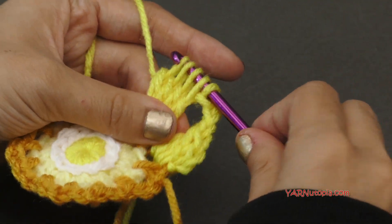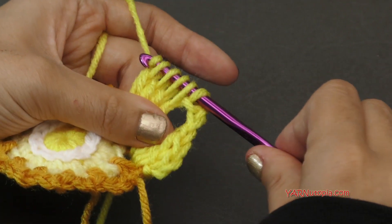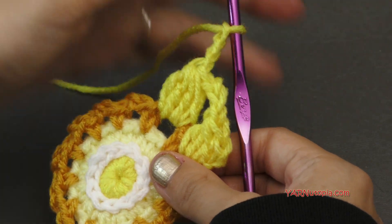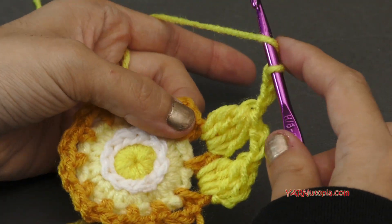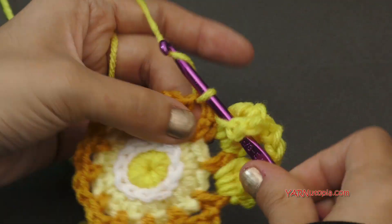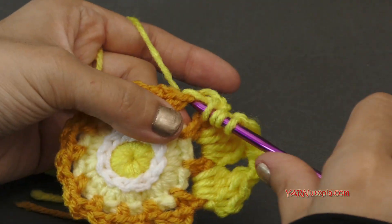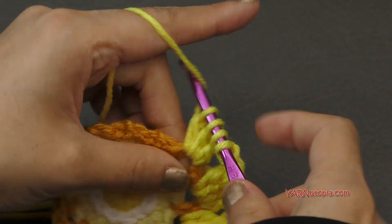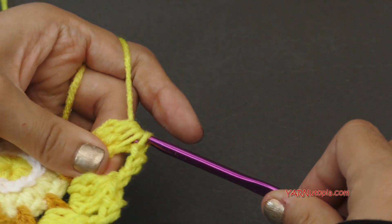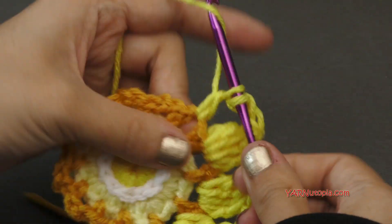Now we're going to chain three. For a regular cluster stitch, you're going to end up with five loops on your hook, then yarn over and pull through all five of those loops, and then chain three — one, two, and three. So now we're going to cluster stitch in each chain two space and chain three in between them. Yarn over, go into the chain two space, yarn over, pull through, yarn over, pull through two — repeat four times total to build up five loops, then yarn over and pull through all five loops, and then chain three. Just do that all the way around, and then I'll meet you up for the next round.